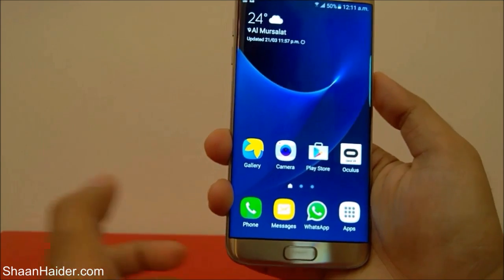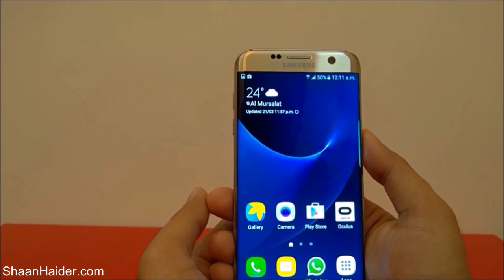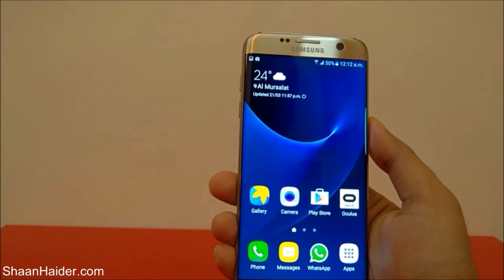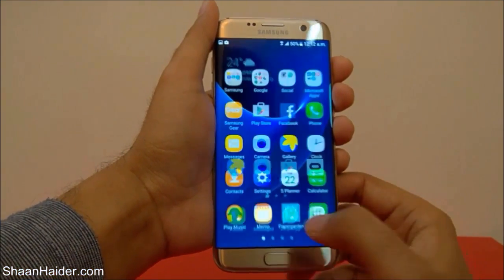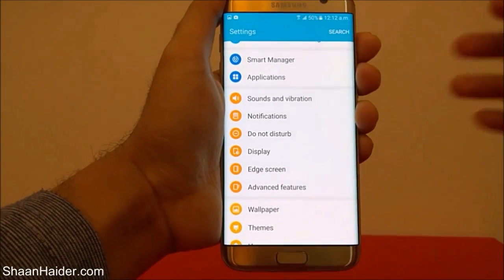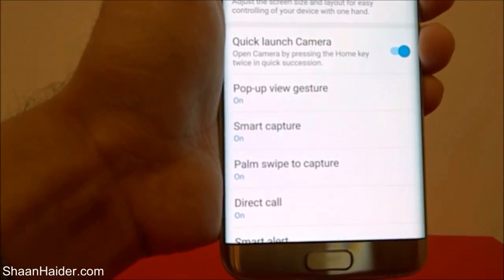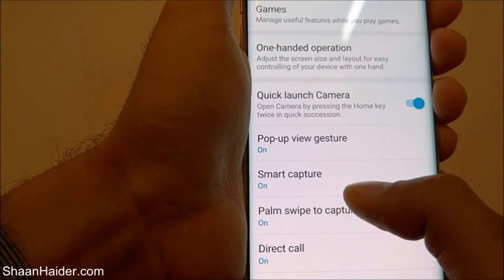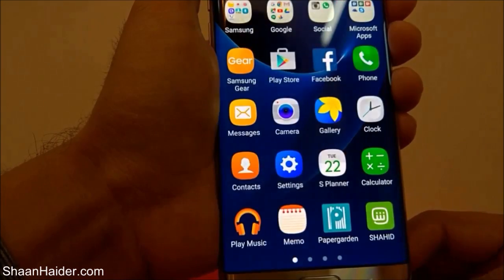Now let's talk about the second method. The second method is a gesture-based method to take the screenshot on your Galaxy S7 Edge, and this option is pre-activated on your device. If it is not activated, go to Settings, scroll down, go to Advanced Features, and here you will find options called Palm Swipe to Capture and Smart Capture — turn on both of these options.